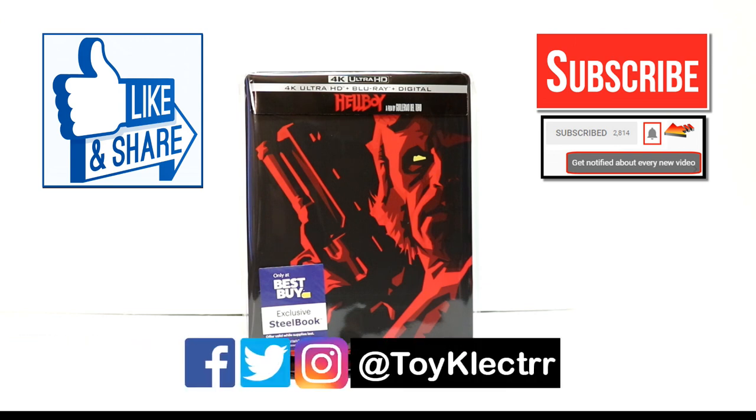If you haven't found me on my social media accounts, I'm on Facebook, Twitter, and Instagram, so you can find me there, and we will see you next time.